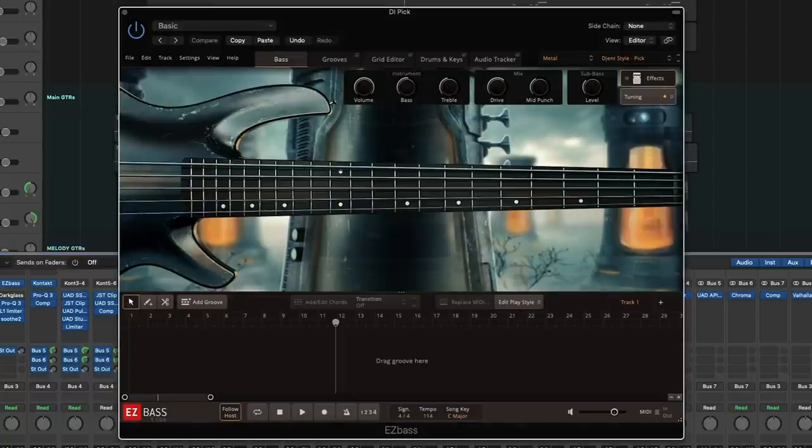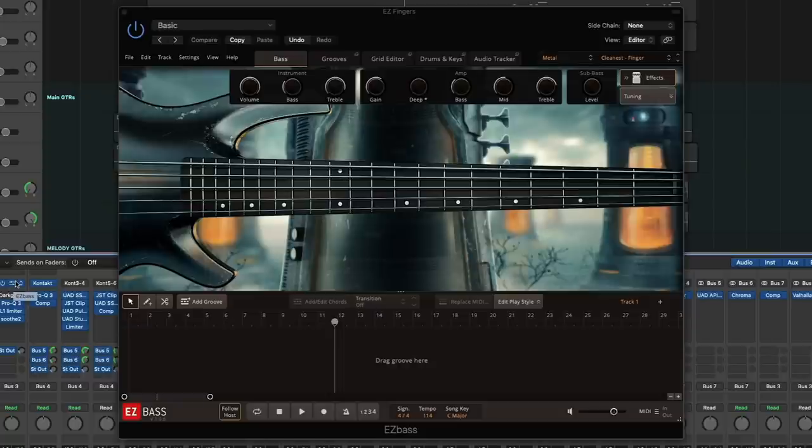Next, I am using totally in-the-box Easy Bass. I started with the Gent Style Pick preset — dirty, it's kind of clanky, and it sounds really, really nice. And then third, last but not least, I'm using a clean finger-style metal bass preset.